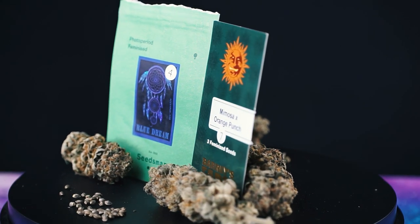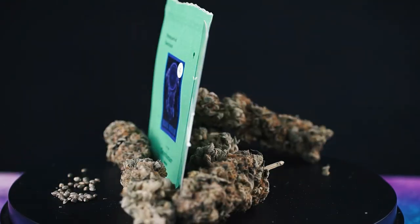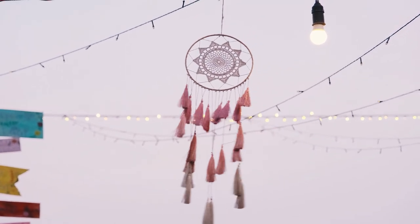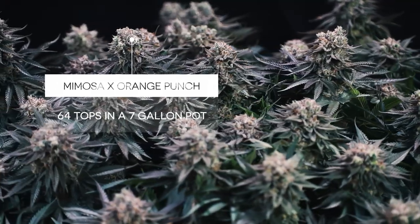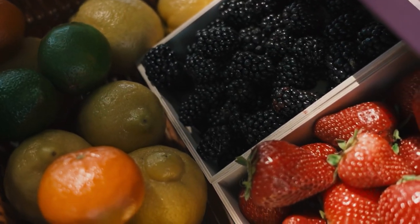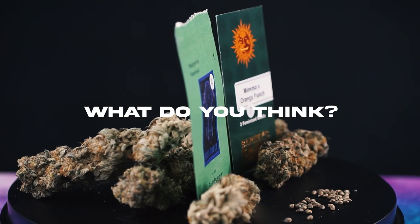Last but not least is a custom Hyperactive cross I've decided to call Blue Mimosa Punch. She is the result of a cross between Blue Dream by Seedsman and Mimosa X Orange Punch by Barney's Farm, both of which I grew last year and absolutely love. Blue Dream is a very famous sativa-dominant strain — the result of crossing a Blueberry with Haze. Mimosa X Orange Punch is an indica-dominant cross of Mimosa Evo and Orange Punch, one of my favorite strains of all time with a beautiful orange candy terpene profile. I imagine Blue Mimosa Punch will have a hybrid sativa-indica profile with a gassy, berry-citrus taste and smell — but only time will tell. What do you think the terpene profile will smell like? Leave your guesses in the comments.